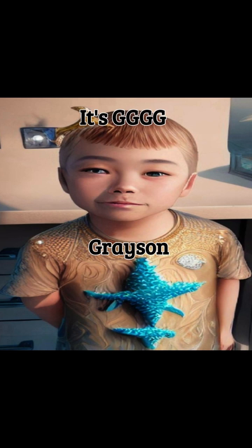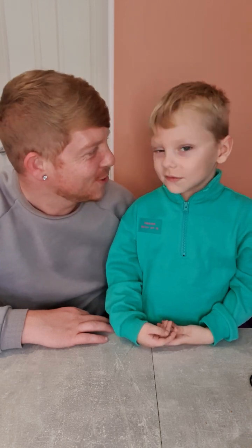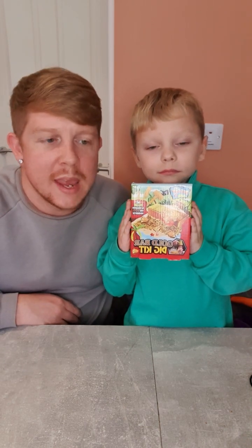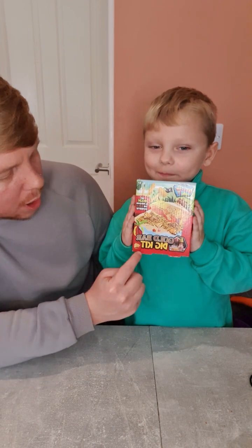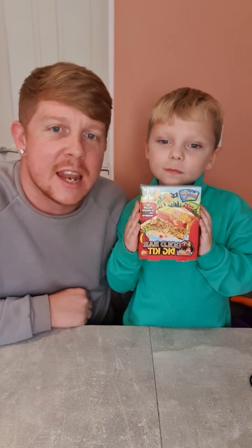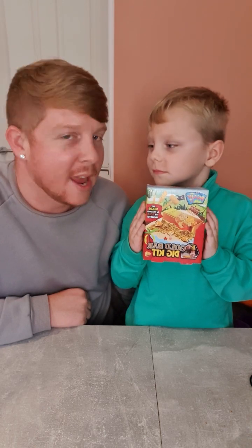Hi everyone, it's Sir Pretty Ricky and Grayson! Today we're going to be opening a new mystery toy, so let's get into it. We have a golden bar dig kit, and this was from The Entertainer. Should we open it?